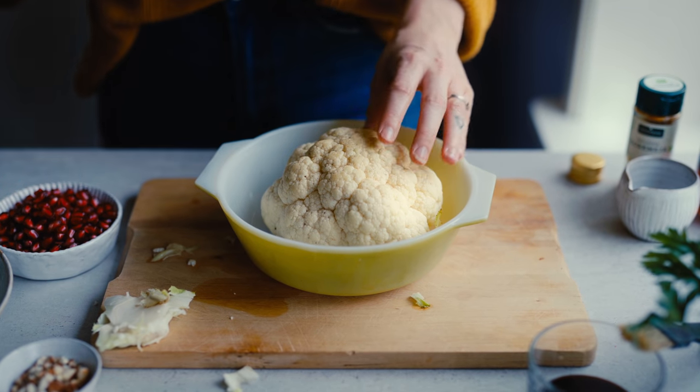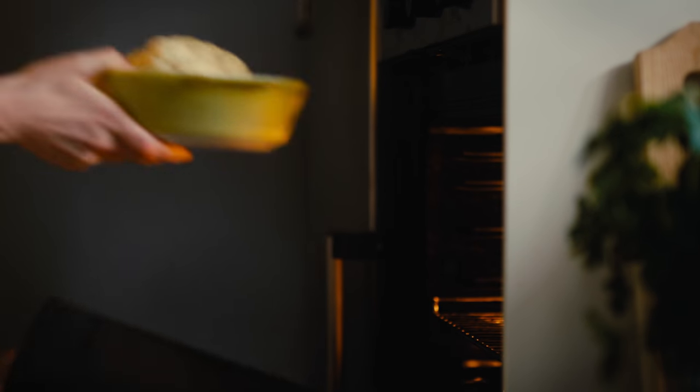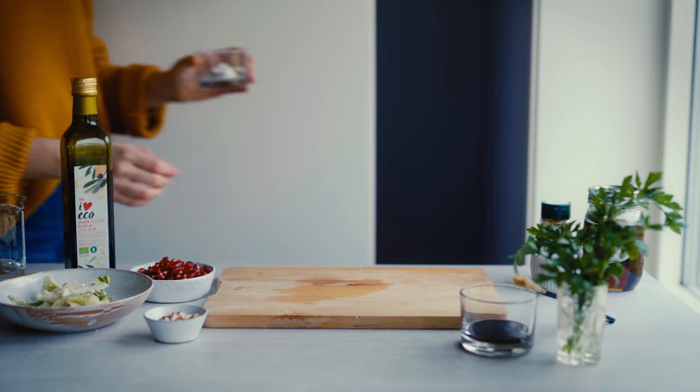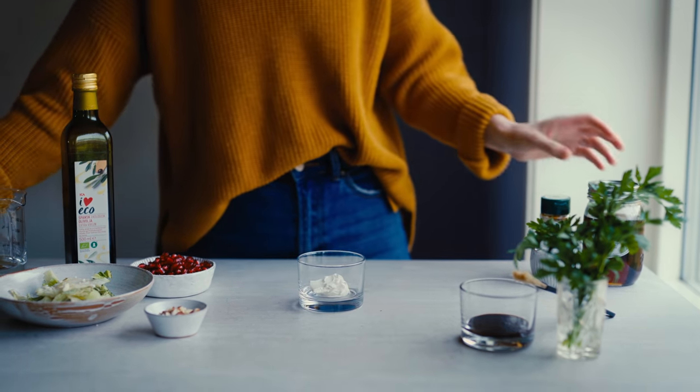Once I've done that I just pour a little bit of water into the pan, which helps cook the cauliflower at this first stage of roasting. Then I'm placing it in the hot oven and roasting it for about 45 minutes. While that's roasting away I'm going to make the sauce.